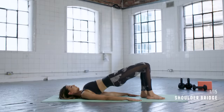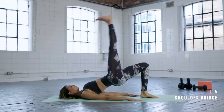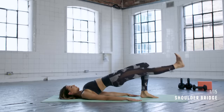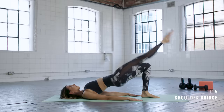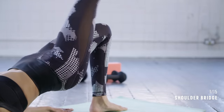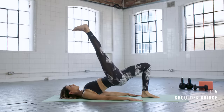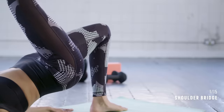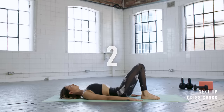Transitioning onto the other leg — try and keep those hips up — and then six on this side. Drawing the navel in towards the spine and keeping those hips high. Last one — bring that foot back down to the mat and then roll your spine all the way back down.